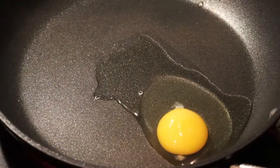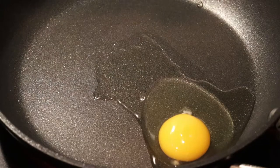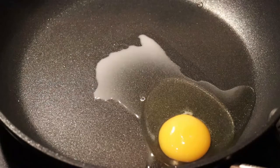The first test we do, as always, is with the egg. We always test with wet stuff, because wet stuff is the stuff that tends to stick later on. And we're going to do the worst-case scenario, and that is the cold start.